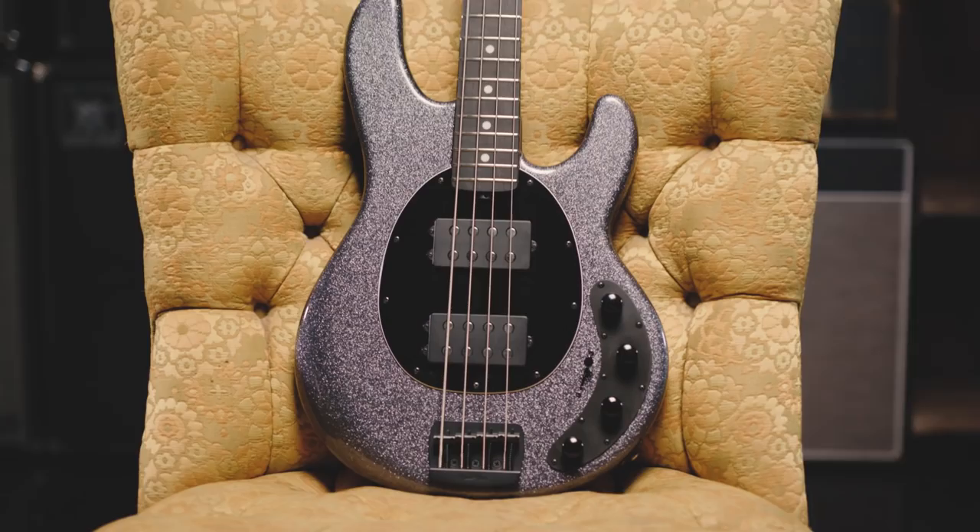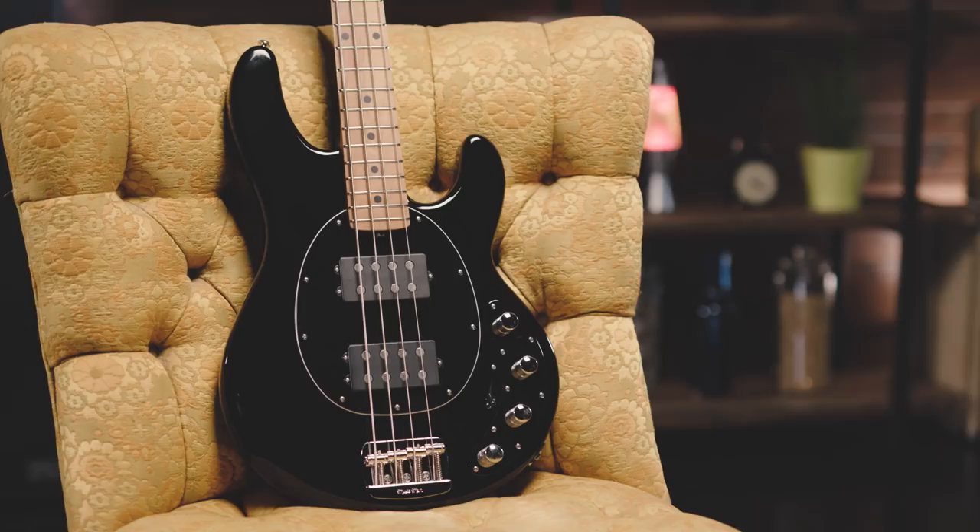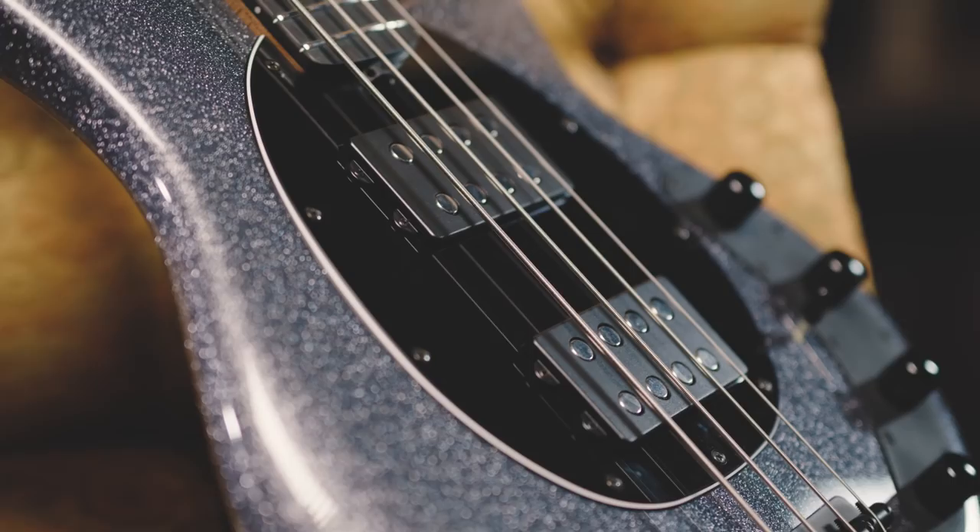We sat down and said, if we were designing the Stingray bass today, what would it look like, what would it feel like, and what would it sound like? We kept everything that's familiar to you, from the oval pickguard to the basic shape, the ability to get the big bass and the big treble.